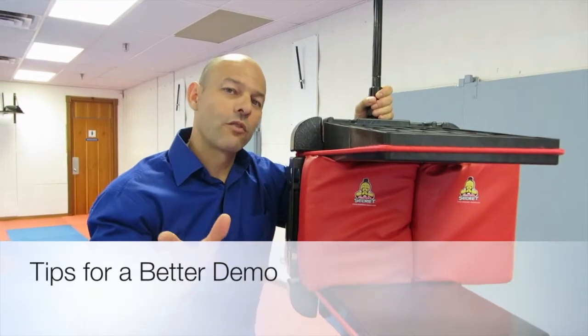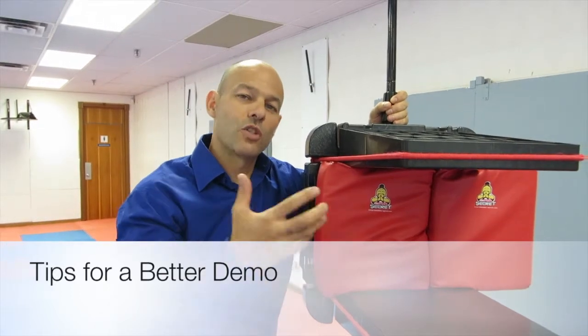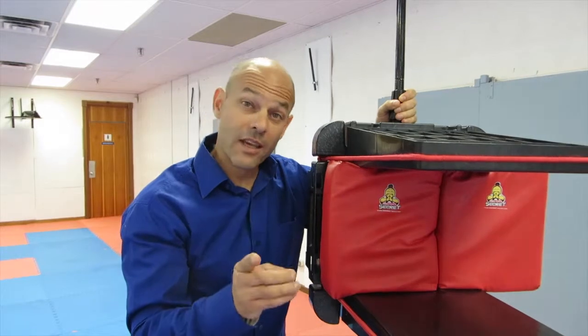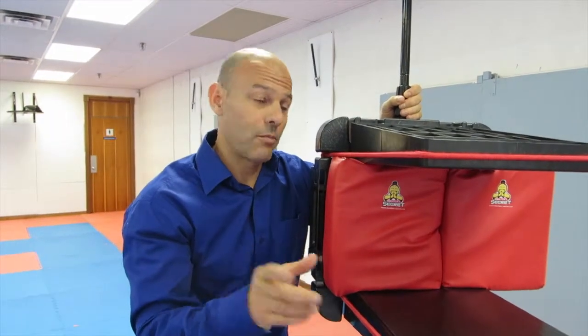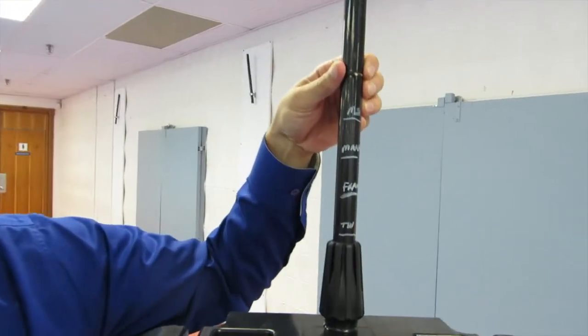Here's another great tip that came to us from one of our users. He said that he was using it at the demos all the time, and the time it took to adjust the height for all the different guys just was a real pain. So what he did, and what a great idea, he took a paint marker and marked the height of all the guys that were going to be breaking that day.